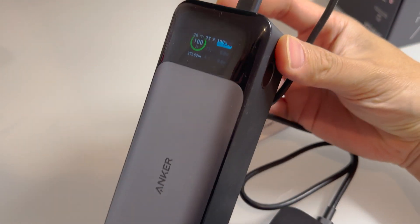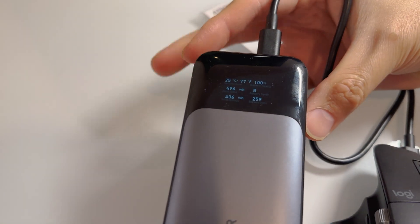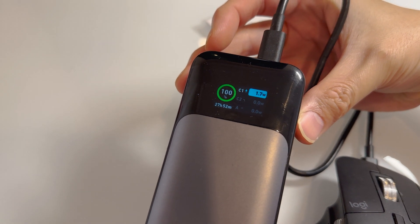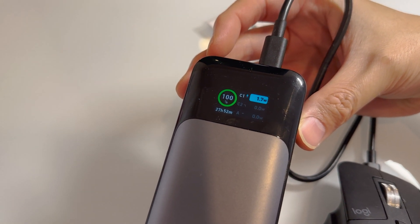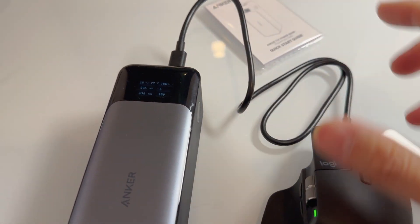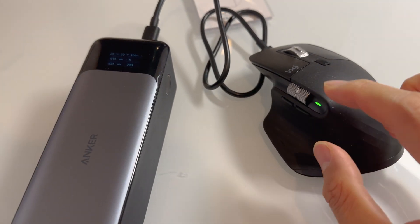As you plug things in, you can see the charging rate of the device that's plugged in. You can actually see that there is 1.7 watts being discharged to the mouse here. The mouse is pulsating — it's charging.